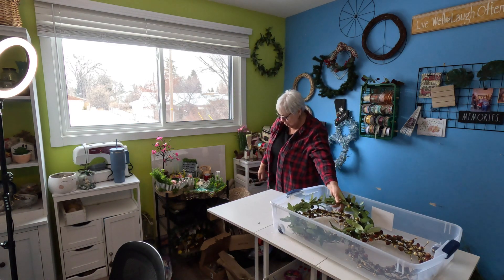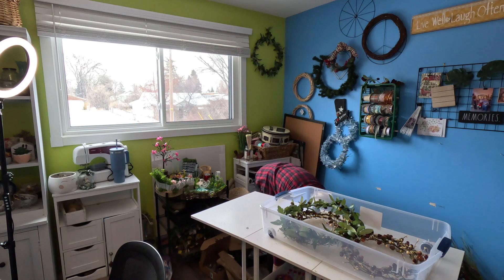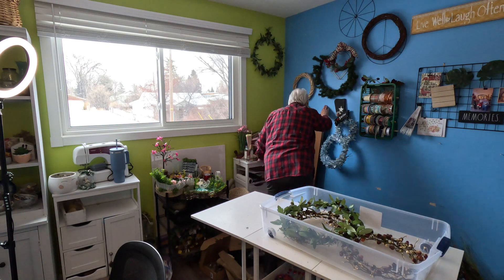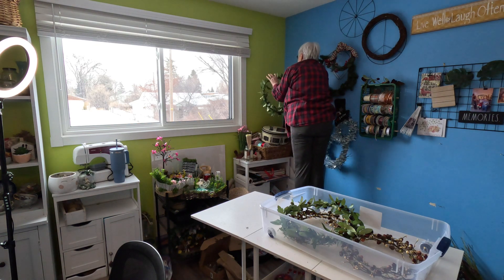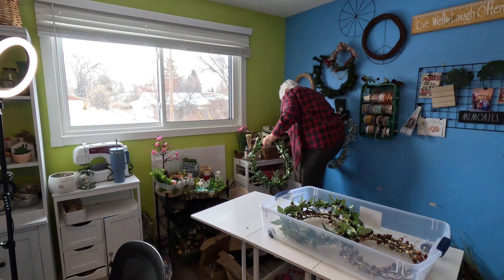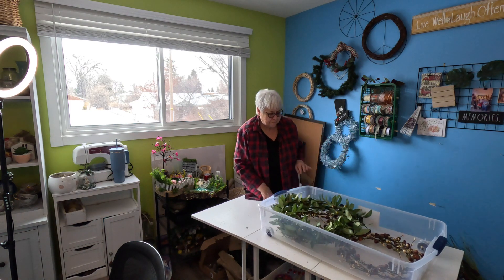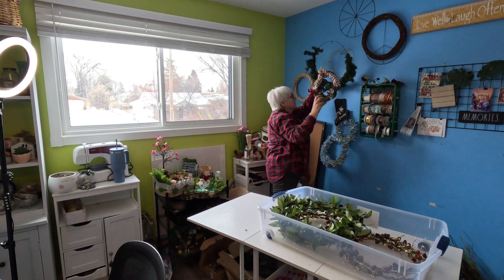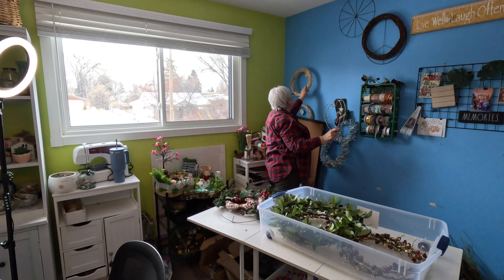I guess I need my step stool. Oh, here it is. It doesn't happen very often for me. I'll scoot it over so I can reach. Get this down. These are my summer wreaths — fits in there nice. And I'm going to take all this stuff off here. I want my Valentine one; I'll put it up.